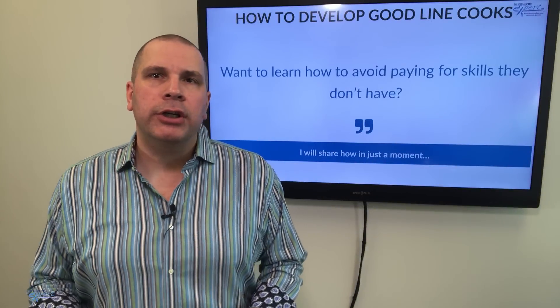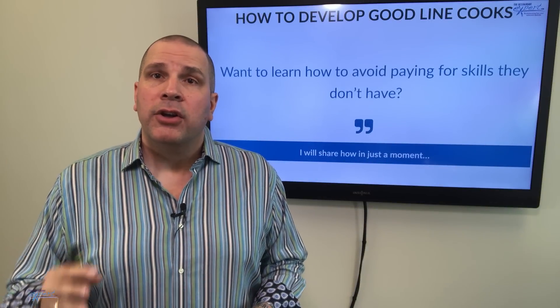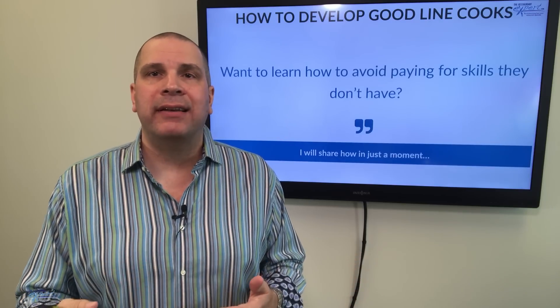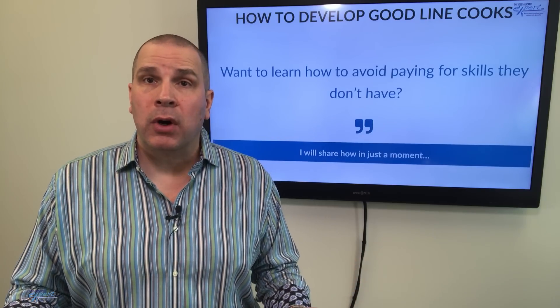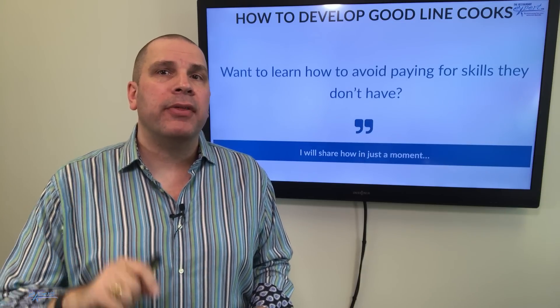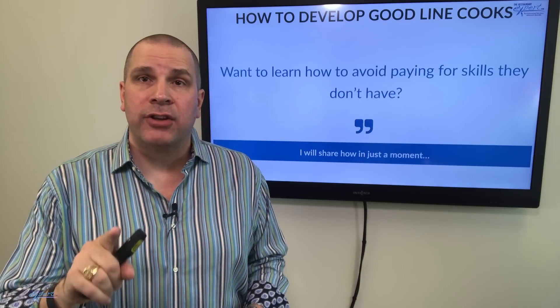Do you want to know how to develop good line cooks? Do you want to stop paying more for a cook that can't do the job, isn't a team player, and doesn't even want to work? Are you tired of these kinds of mistakes? Well, stay with me. I'm going to share with you how you can develop a good line cook in just one moment.